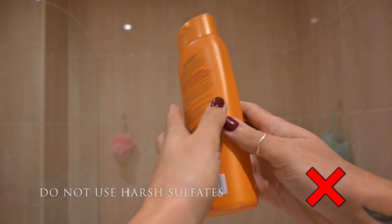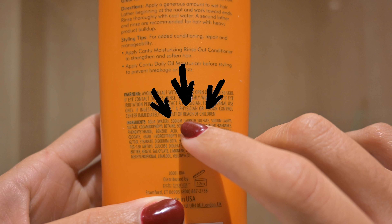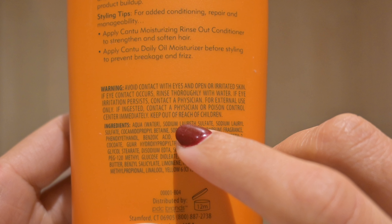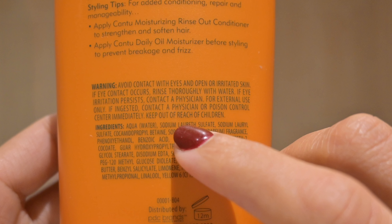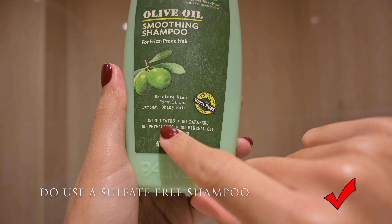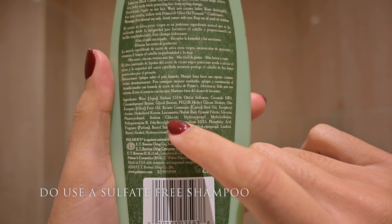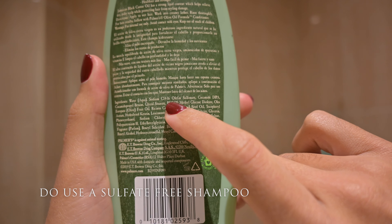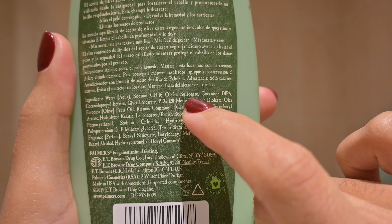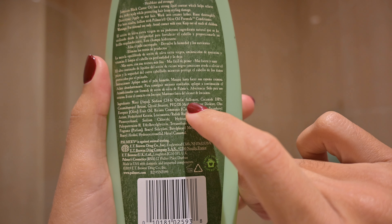Do not use any harsh sulphates on your hair. This one from Cam 2 contains Sodium Laurel Sulphate — this is what you want to avoid, because if your shampoo contains these it will strip your hair, and if you have dry curly hair you want to avoid these. Instead opt for a sulphate-free shampoo. This one by Palmers does say on the front 'no sulphates,' although the ingredients list does contain Sodium Olefin Sulfonate, which is a much less harsh sulphate. So this is what you want to look out for.